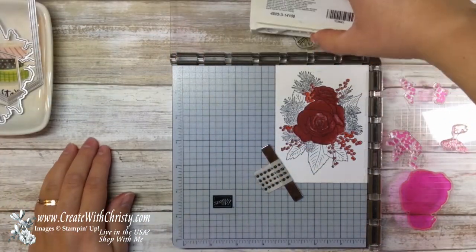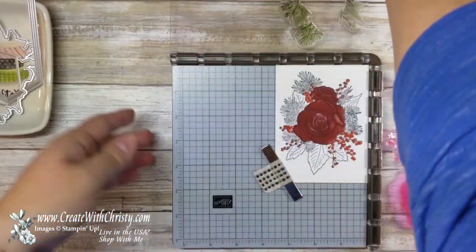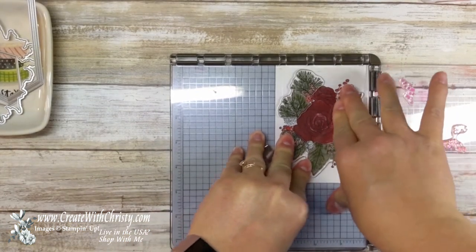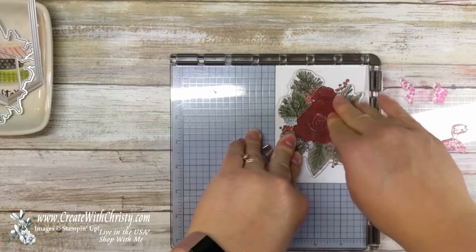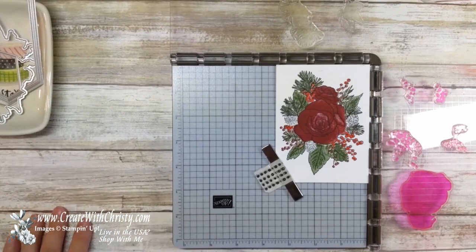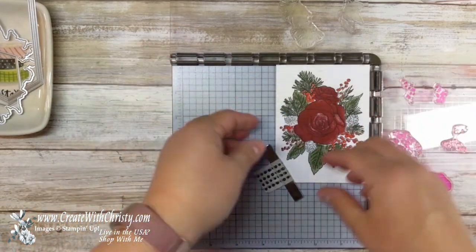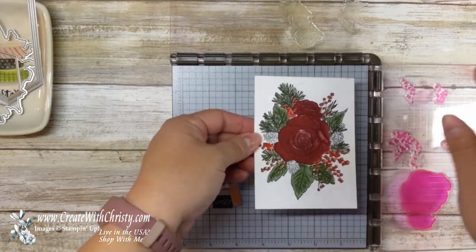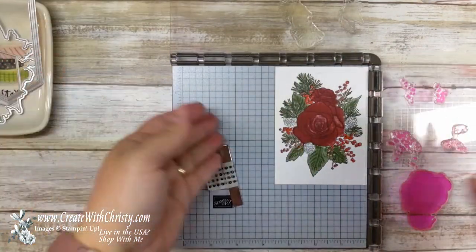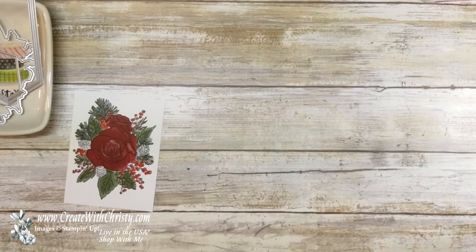I'm going to ink them all up with my Mossy Meadow. You do have to push a little more when you've got the double mat because it makes it a little thick. That did well the first time. Isn't that gorgeous? I love it. Now I could go ahead and do the pine cone, but you have to keep moving it, so I'm just going to do that with a regular stamp. Isn't that pretty? Now that everything is lined up, I just have to do a whole bunch of them — it's really easy.